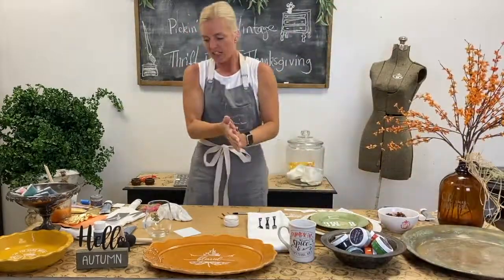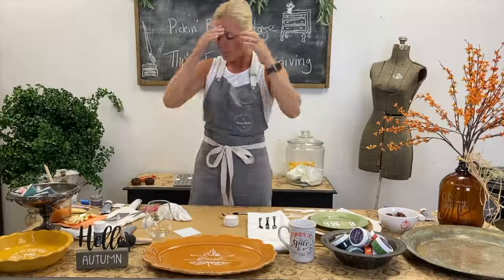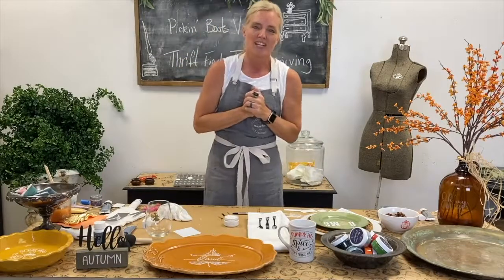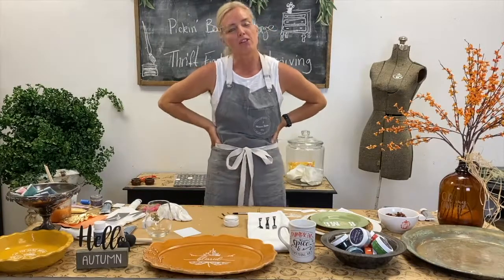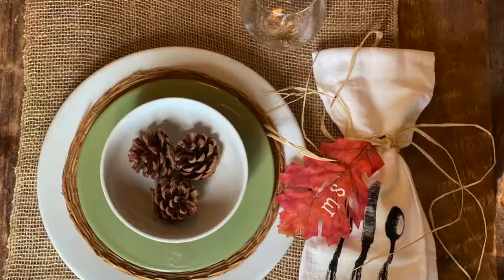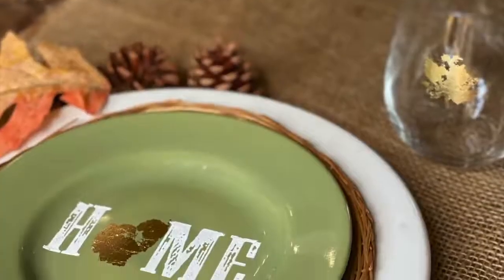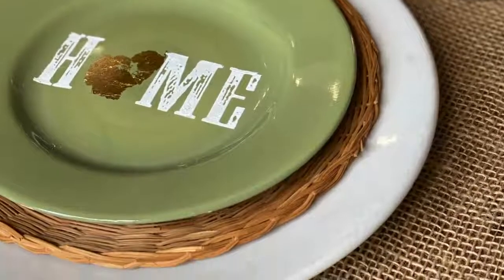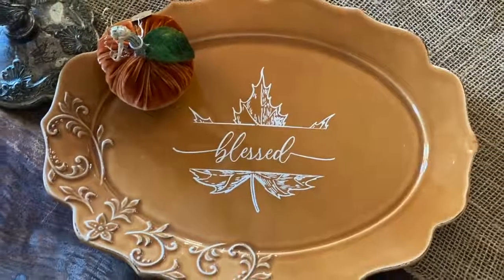I've done a lot of projects and used a lot of the Maker Studio products. I want to thank you very much for watching me today. My name is Shannon and I'm with Pickin' Boots Vintage down in Fort Myers, Florida. We have a store here with lots and lots of talented vendors. If you're ever in the Fort Myers area, stop in and say hello. You guys have a fabulous rest of your day. Thank you!